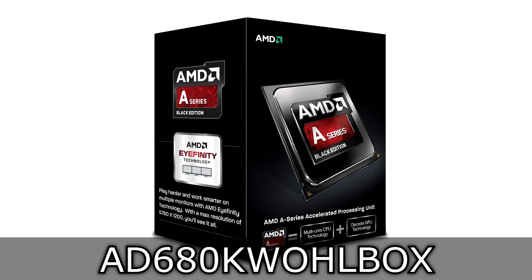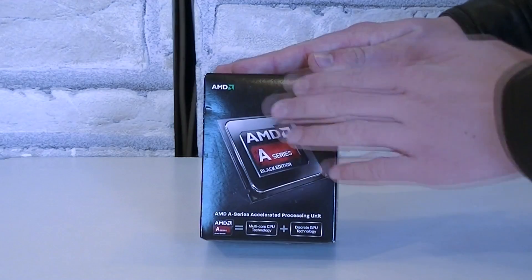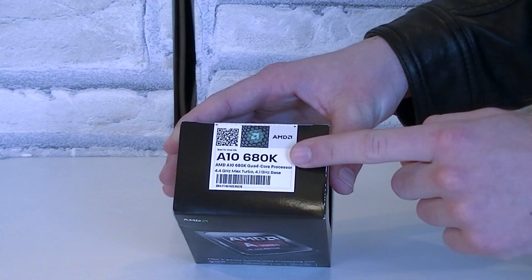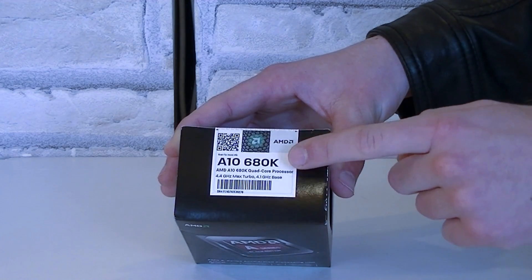This is the flagship model of the AMD Richland Accelerated Processing Units. Here's the box with the new design. This is an A10 6800K APU, or for short, A10 6800K, right here on the box.